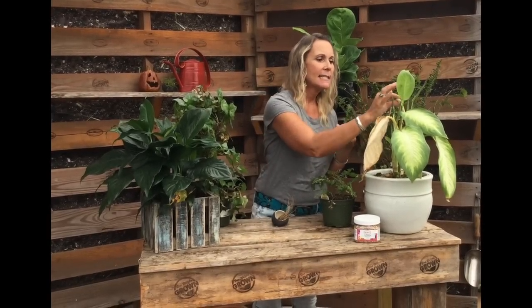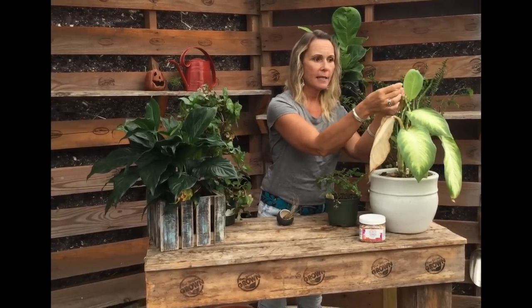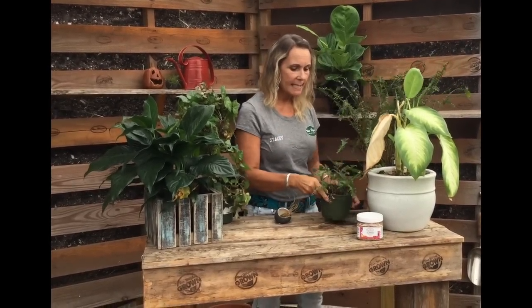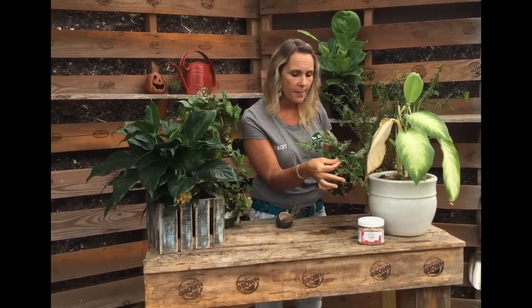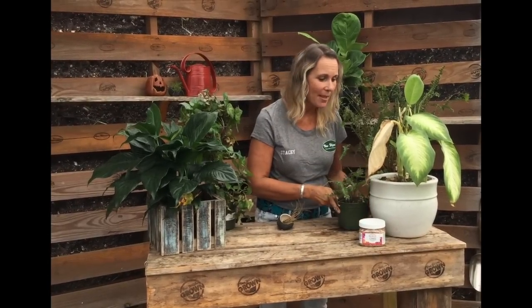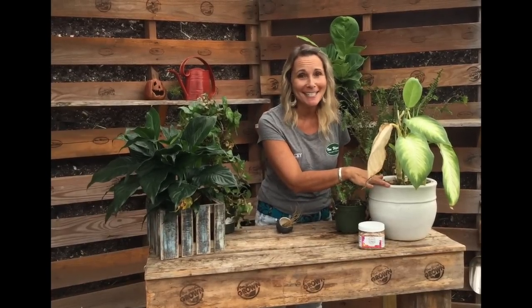Here I have some examples of underwatering on this side and overwatering on this side — it's actually pretty simple. The main thing about underwatering: often you'll see yellow leaves like this, some curling of the leaves like we see on this Dieffenbachia, leaf loss like we see on this fern, and brown tips. But here's the main thing: if the soil feels really dry to the touch, then you know that you are underwatering.